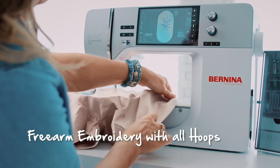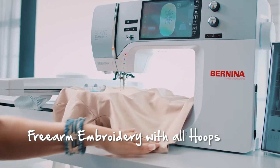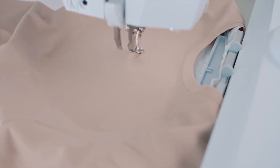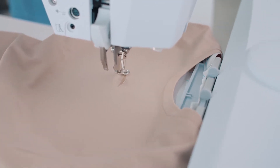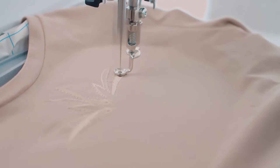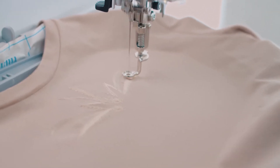If I embroider on the front of a t-shirt, what do I do about the back? You can make it fit somehow, but the design often turns out distorted. With this Bernina, closed items can be positioned on the extended free arm. The front is embroidered while the back is under the free arm and out of the way.